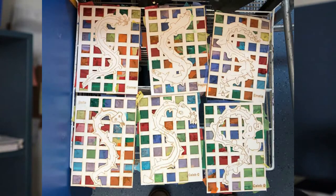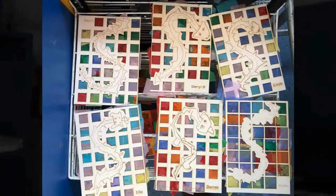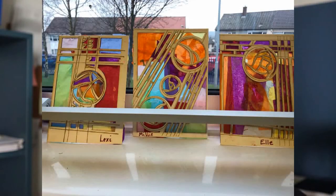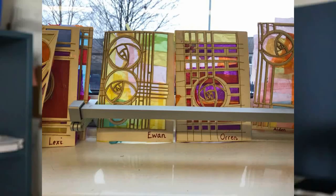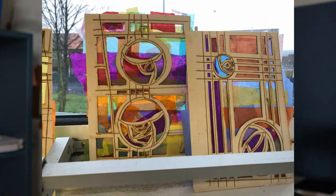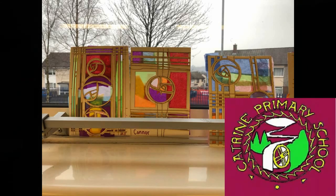As you can see, the final pieces are amazing. Here are the dragons that just look fantastic, and the kids were very proud of their work which they completed all themselves. And finally, the Mackintosh Roses of P2 and 3, which again look amazing, especially when they're lit from behind. I think you will all agree that their work was just amazing — a big well done for all the hard work of the P1, P2 and P3 class at Katrin Primary. Thank you.